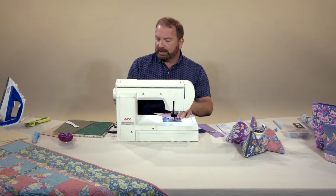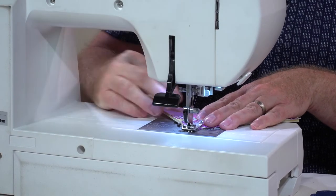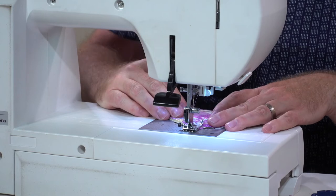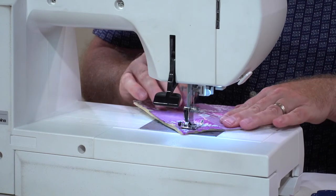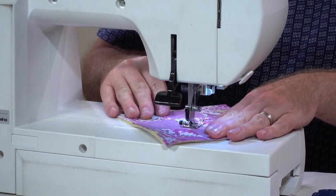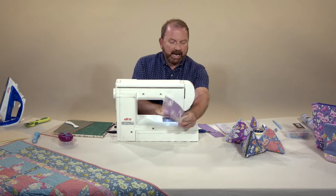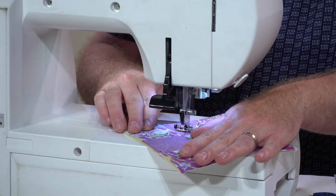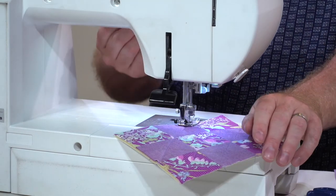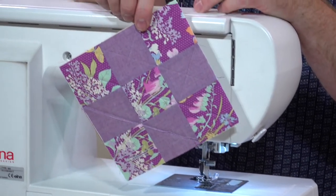So let's go straight to the quilting. You could use a walking foot for this — I think for such a small project it's not completely necessary. Just run this through the foam and add some quilting lines. So easy when there aren't any marks to remove.